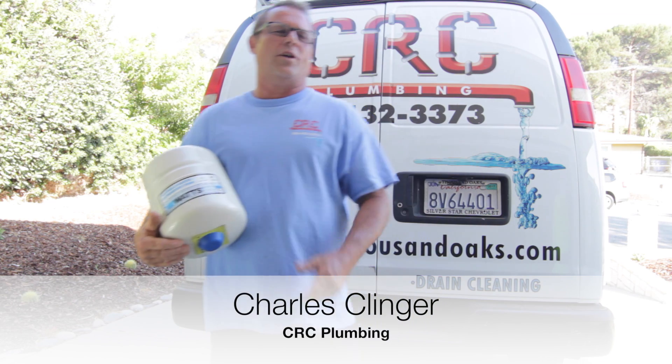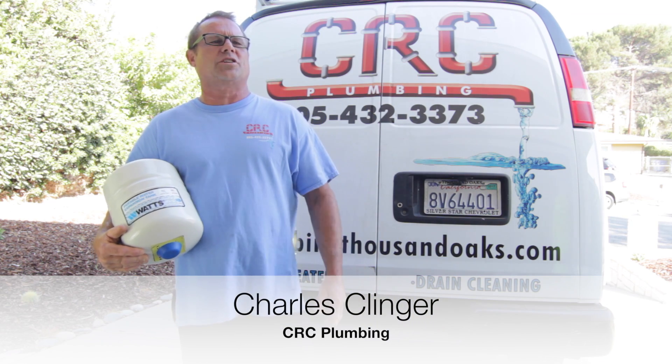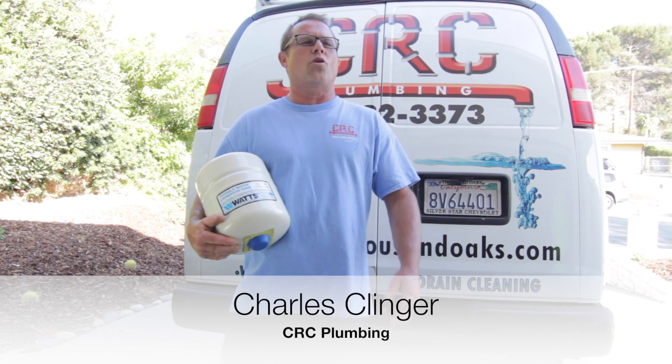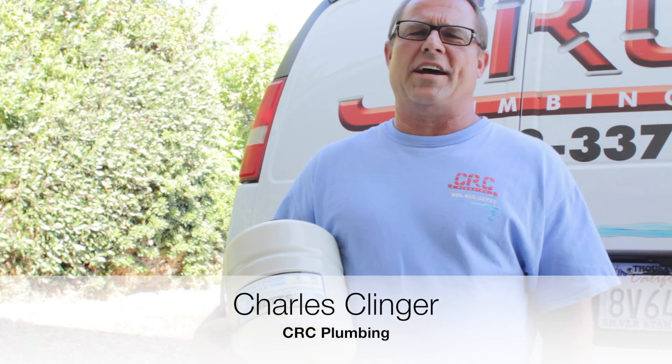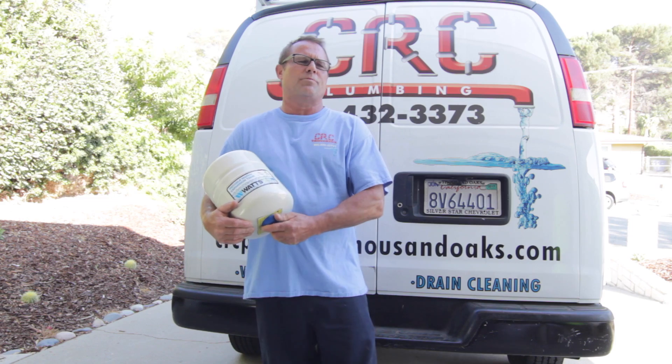Hey, it's Charles with CRC Plumbing. I wanted to take a second and talk about thermal expansion and the importance of controlling it. A lot of homeowners aren't aware of the threat of high pressure coming into a house, which is controlled two ways: one is a pressure regulator, the other is a thermal expansion tank.